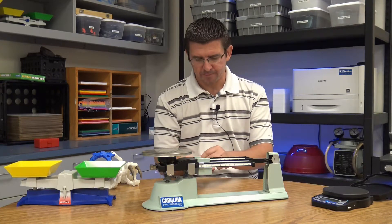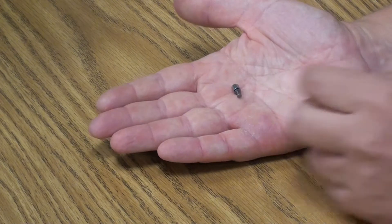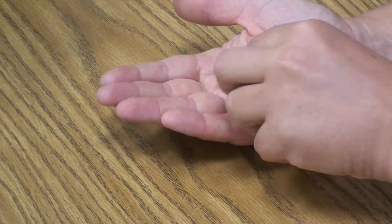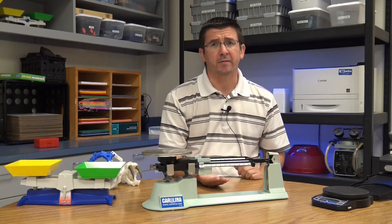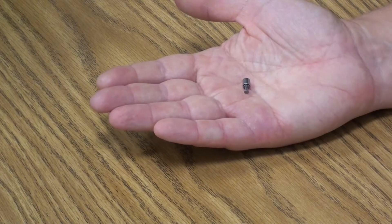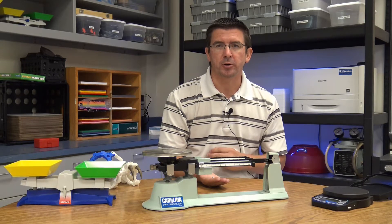When we talk about measuring mass in grams, I have a small metal piece here — very tiny and very lightweight — but this is a one gram weight. A gram is about the weight of a paper clip, which gives you an idea of just how small a gram is. The unit of measure we use in scientific measurements is grams, kilograms — which would be a thousand grams — and so forth.